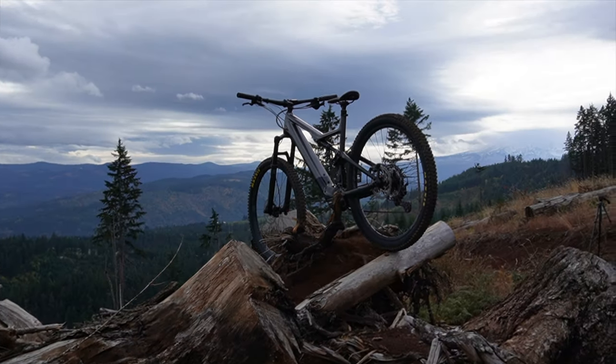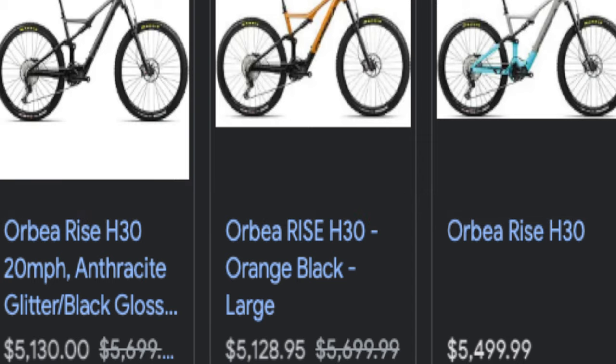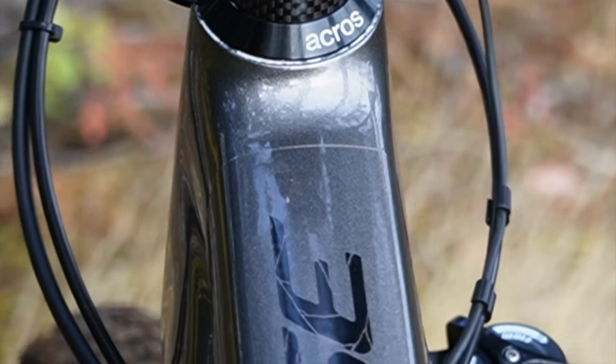I really like the Orbea Rise and what they're doing with this bike. It's fantastic that they offer this low entry level option — we need more affordable e-bikes on the market. The Rise handles power management like your personal trainer at the gym checking in on your meals. Uncluttered wires, outstanding build quality, I love the colors — this is not a bad bike.